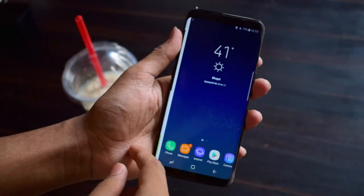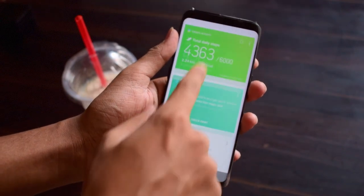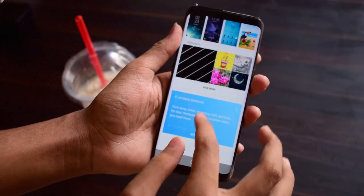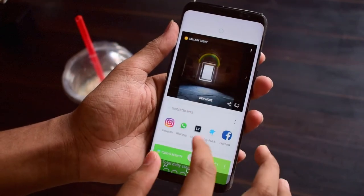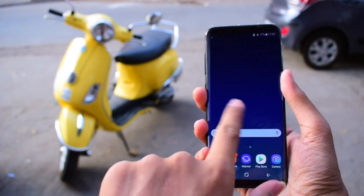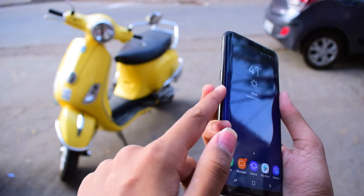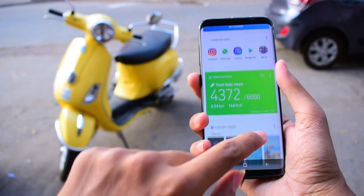And I cannot end my video without telling you about Bixby. Bixby is the new assistant from Samsung, which is pretty much like the Google Assistant. In fact, Samsung went ahead and put a physical button on the left side of the phone just for Bixby. I don't know where Samsung was trying to go with it, but anyway, that's how it is.